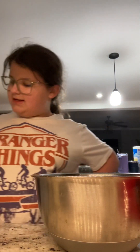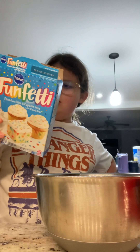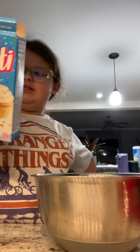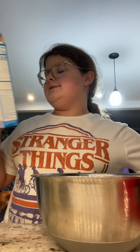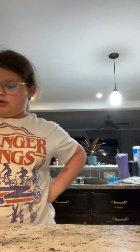Next, it says: cake mix, water, oil, and eggs in a bowl. Mixer on medium speed for two minutes. Pour batter into pans. I'm gonna put this away because I don't think we need it.